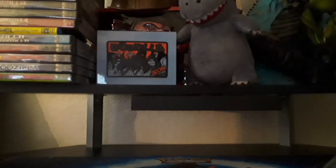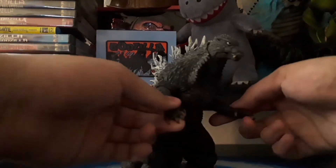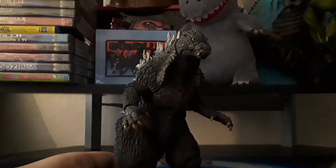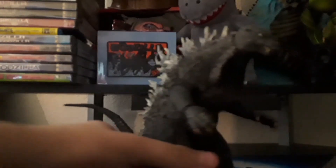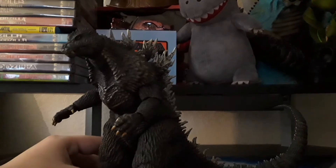Now let's actually get into the figure itself. Here's the figure, and overall I really love this figure. I think it's one of my favorites now. From the detail to the sculpt, it's overall just a really good figure.